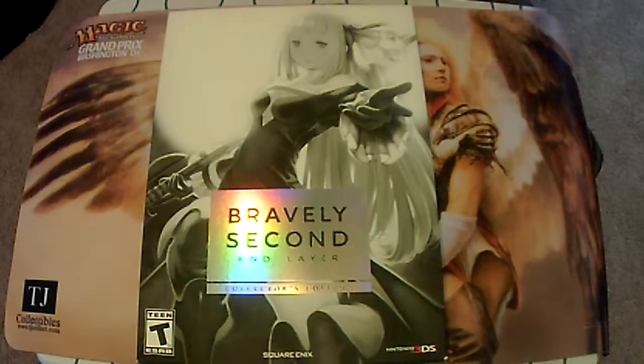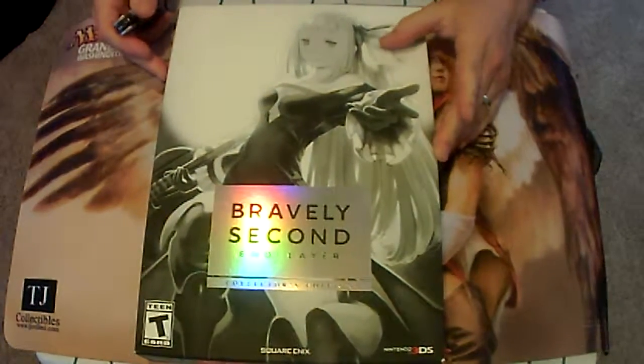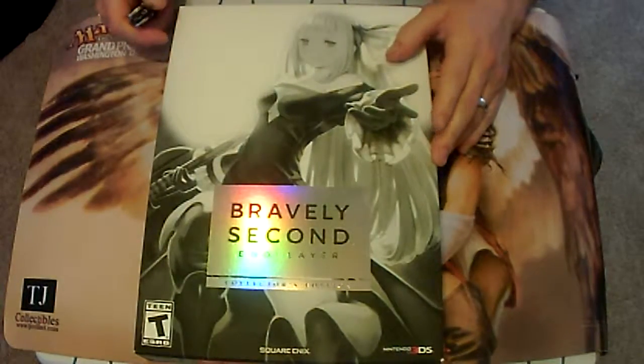Alright guys, I'm Blabbers Gamer, coming at you with an unboxing of the Bravely Second Inlayer Collector's Edition.